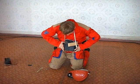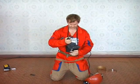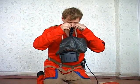Quickly put the shoulder belt on your neck. Put the mouthpiece into your mouth in such a way that it sits between your gums and lips, and the extensions are clenched with your teeth. Put on a nose clip.